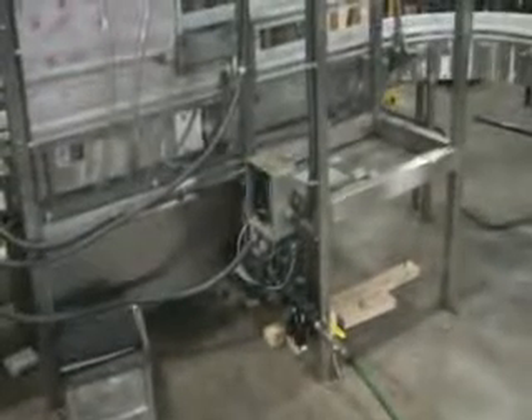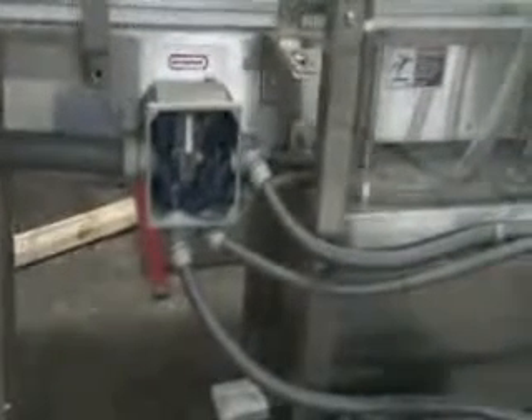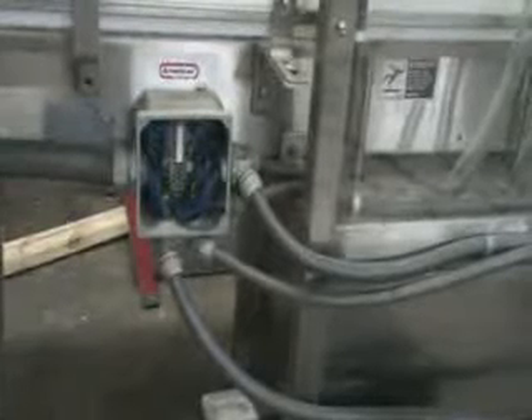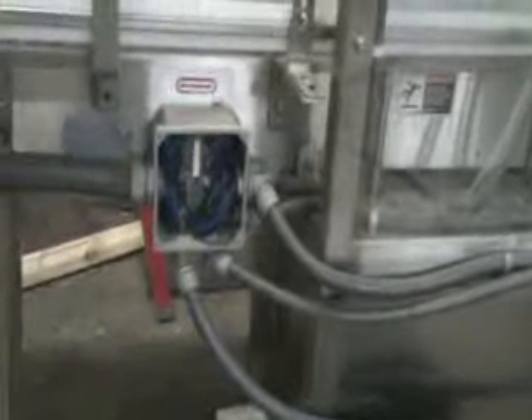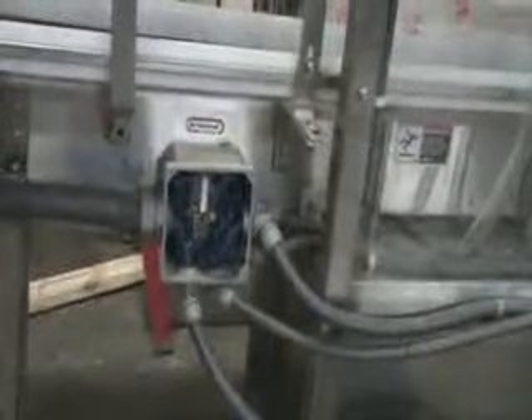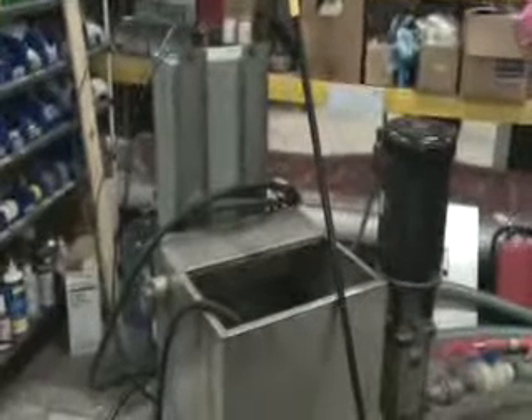One thing to note: there is a secondary air connection required for the filling and capping unit, located in the bottom part of this frame. Also, there's a junction box — I have the cover removed. There are two junction boxes here. Wiring will be required to reassemble the machine. Everything is labeled, and we will have instructions for you on how to reconnect. The wires are all labeled and will be rewired at the two junction boxes to enable the machine to run.